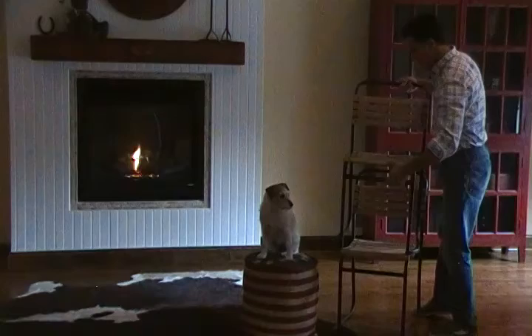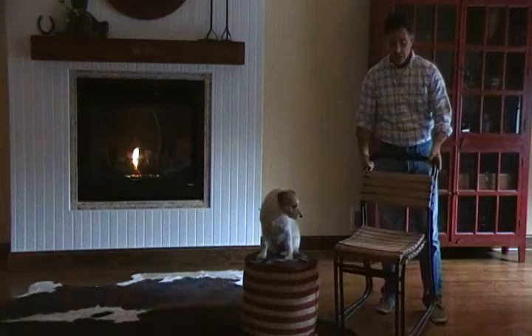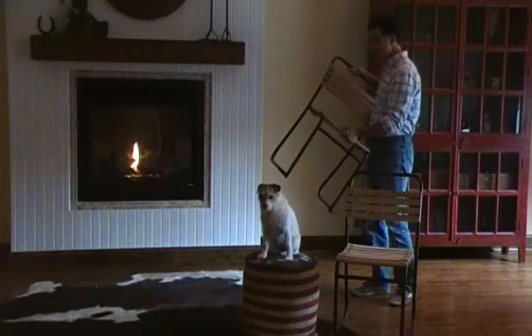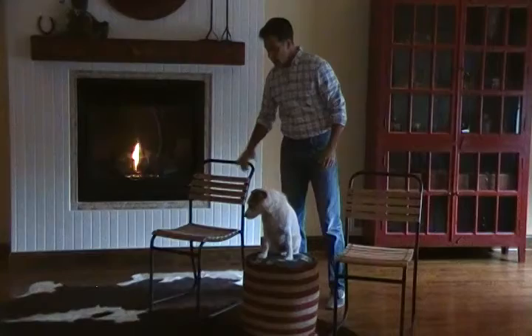You just take one chair, put it on the other, so you can actually fit a lot of these together. And so again, this is our wood slat chair — heavy iron frame, all welded.